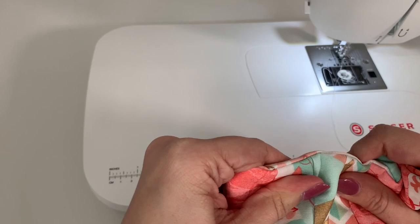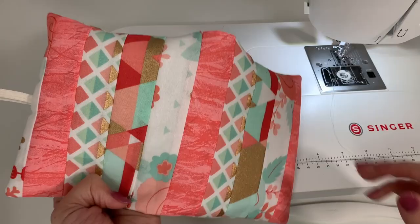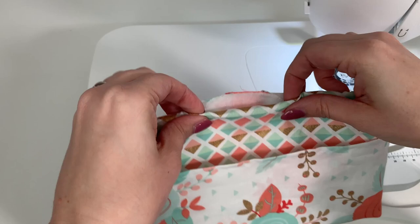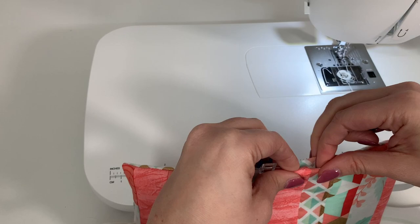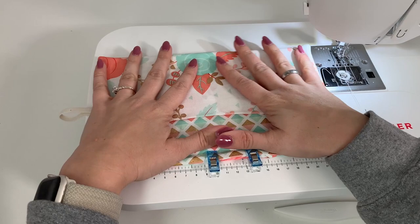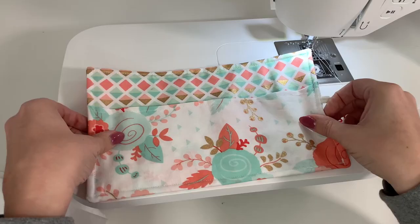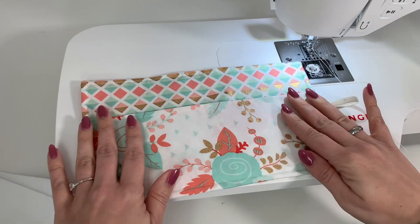Once your corners are all turned out, go to your iron and give it a really good press to help it all lay flat. Then fold in those top little opening areas, put a little clip or pin in it. As we top stitch all the way around this entire square before adding our pages, it'll catch that opening and close it up. Now we're going to top stitch all the way around. Here it is all pressed and top stitched — looking so nice and we're ready to add our felt pages.